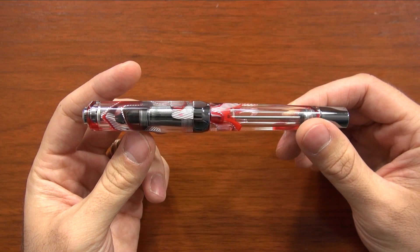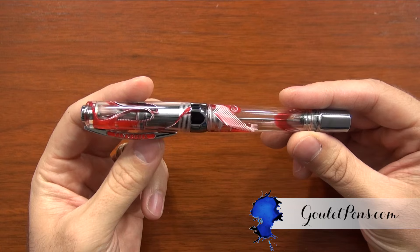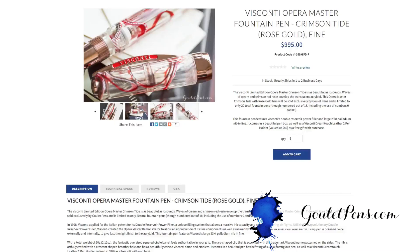We wanted something neat to do for our first exclusive with Visconti, so hopefully that is something that you will enjoy. If you like this pen and want to learn more about it, you can check it out on gouletpens.com to see gorgeous pictures and a lot of the technical details. If you have any questions, you can ask here on YouTube, on the blog, or email our team at info@gouletpens.com. If you like this video and want more like it, be sure to subscribe to our YouTube channel. Thanks so much for watching.